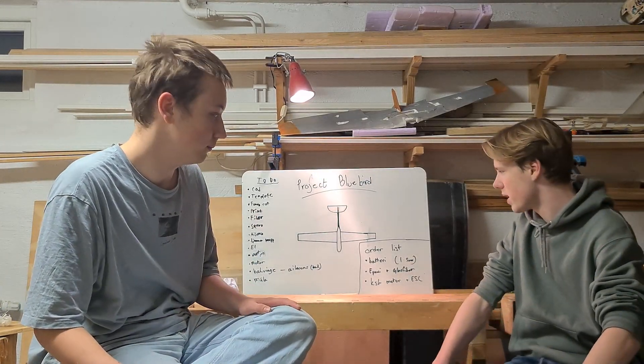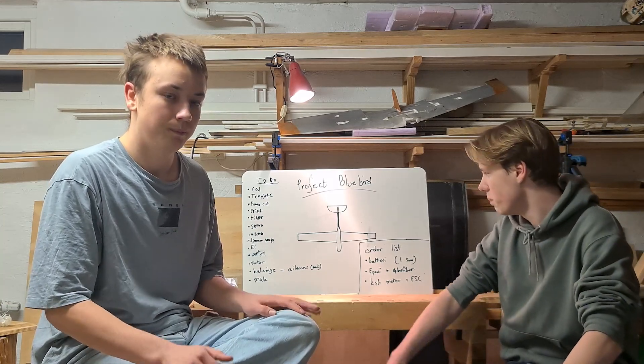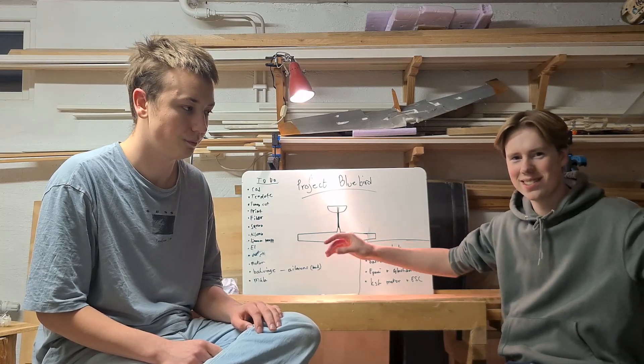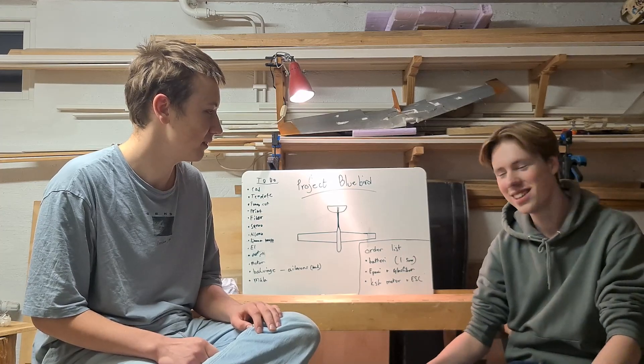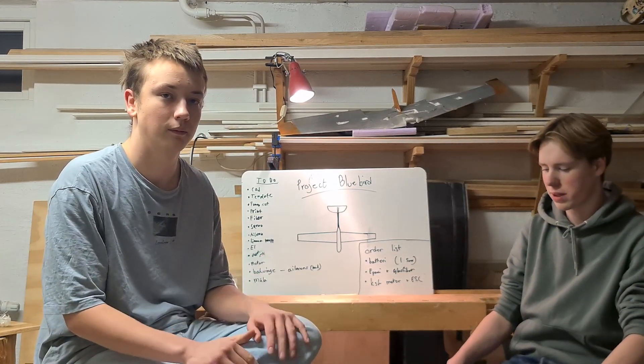We have maximized wing area by making the wings very long. We have also made them a bit skinnier at the ends to minimize the vortexes that are generated. We have also made a thick airfoil which will maximize lift.